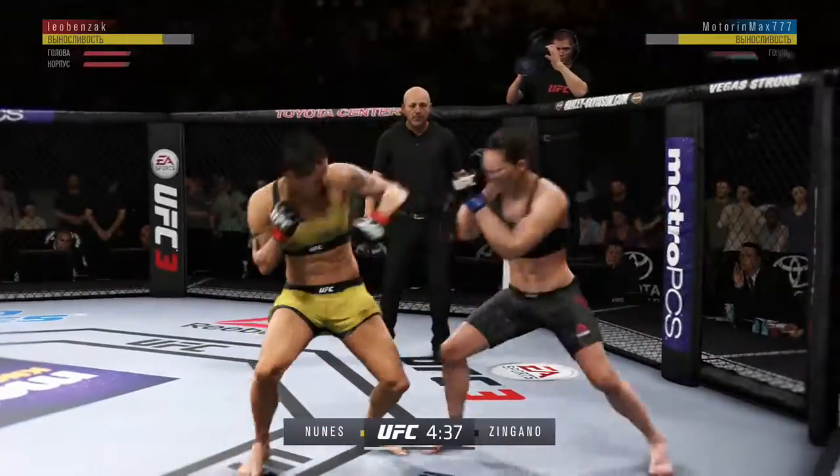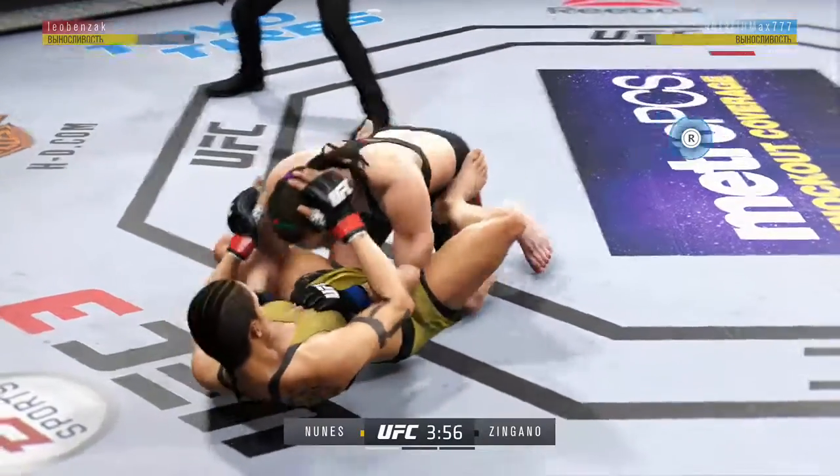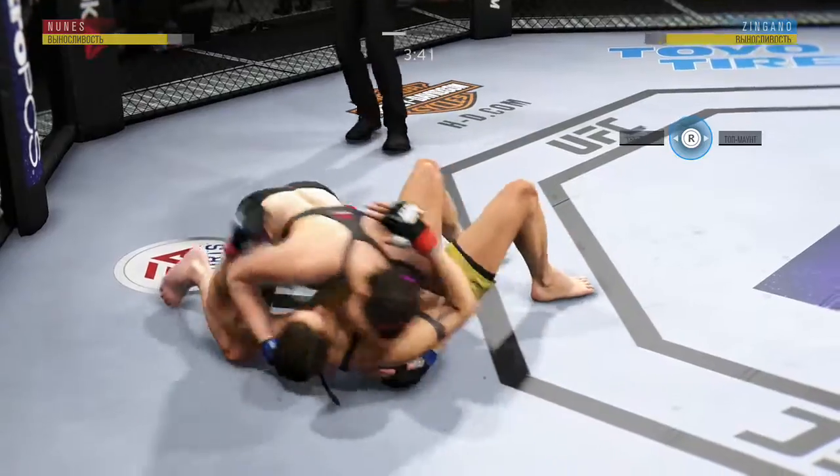Nice jab by Zingano. Good body shots there. They have started this fight off with a brawl. Great job landing a series of punches close to the head there by Nudo. Zingano gets caught by the inside leg kick.